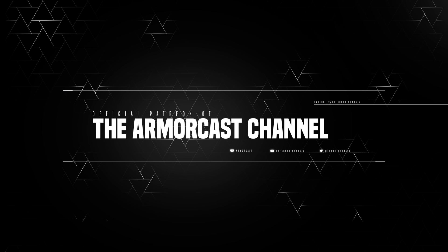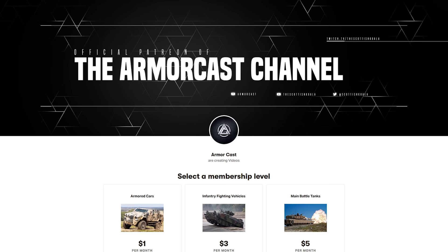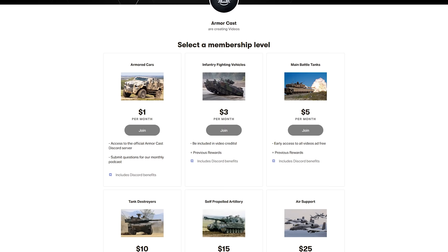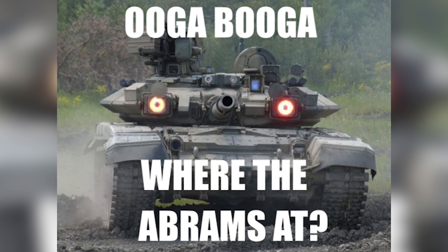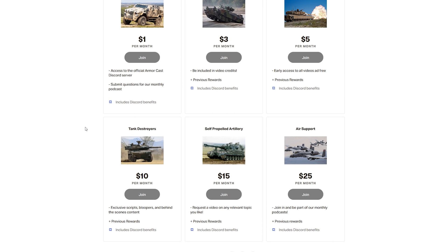Well lads, that is it for this episode of Koala Explains. I hope you enjoyed, and if you did, please leave a like and make sure to subscribe for new military content every single week. If you want to support this channel, check us out on Patreon. Right now this channel is brand new and unmonetised, so Patreon support is our only form of income for these videos. If just a few of you watching subscribed for $1 a month, this channel could be self-sufficient, which means more and better content for you. All our backers gain access to the exclusive ArmorCast Discord server where we can talk about tanks, guns, and memes. Check out the rest of the unique tiers and rewards on our Patreon page at the link below. Thanks for watching, stay safe, and I'll catch you lads on the battlefield.